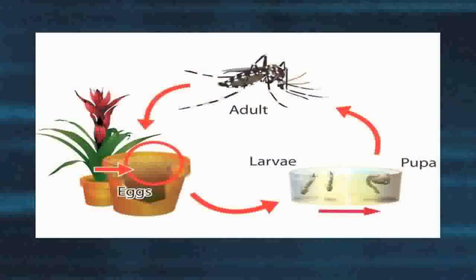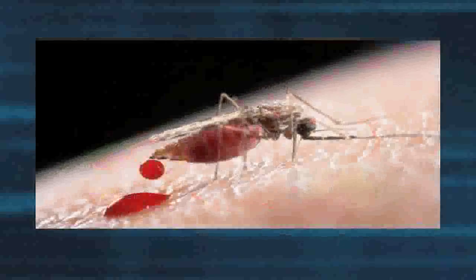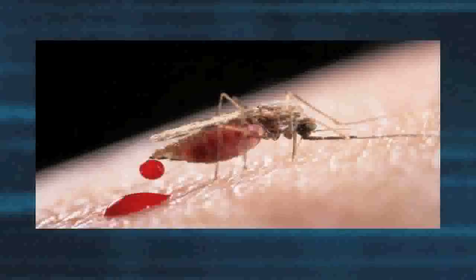After the larval stage, we will have pupa, and then the adult mosquito emerges out of the water, out of the pupa, dries off, and flies away to look for a blood meal so she can have the protein she needs to lay her eggs.